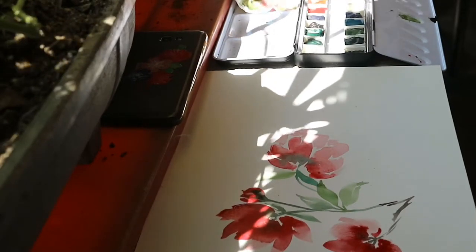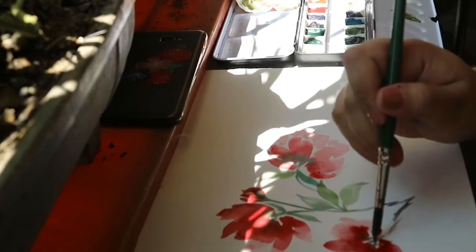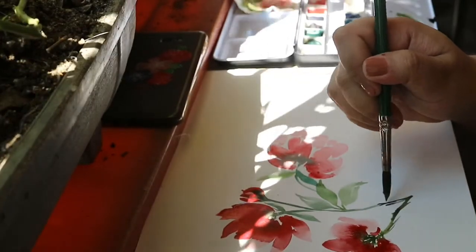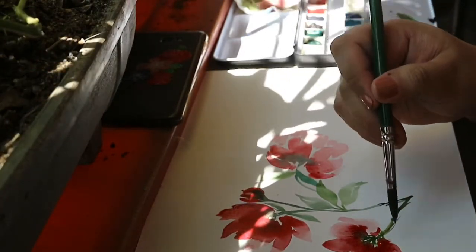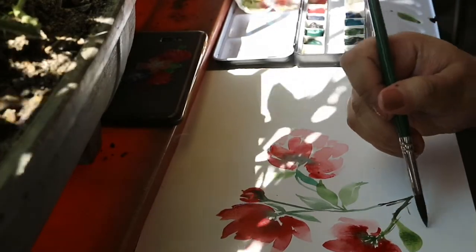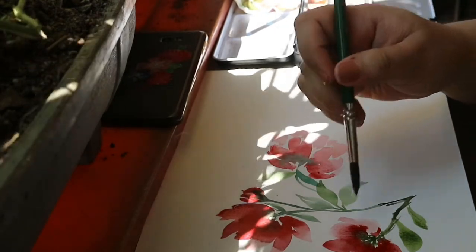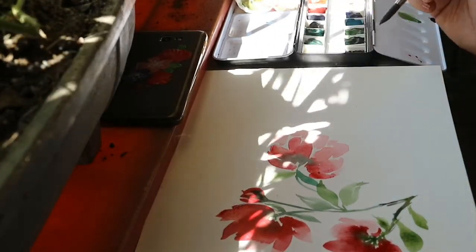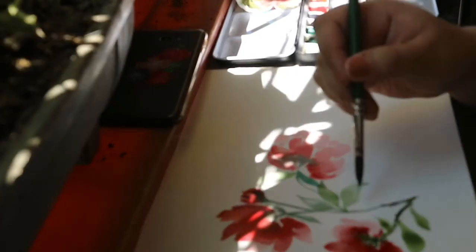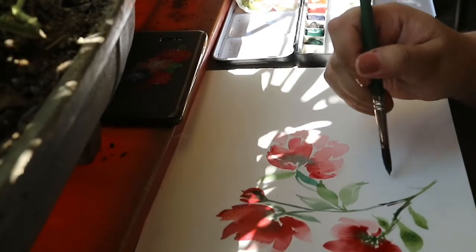I'm mixing deep green and grass green again, and then I'm just adding some stems and more flowers. My camera is a little out of focus — I am so sorry.